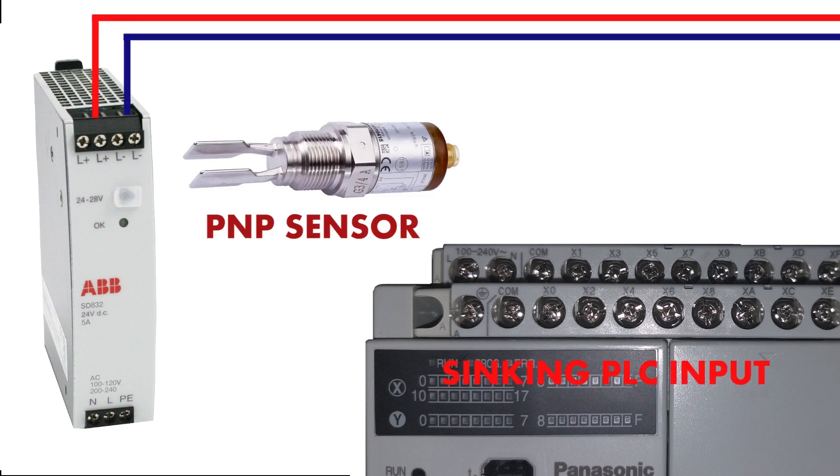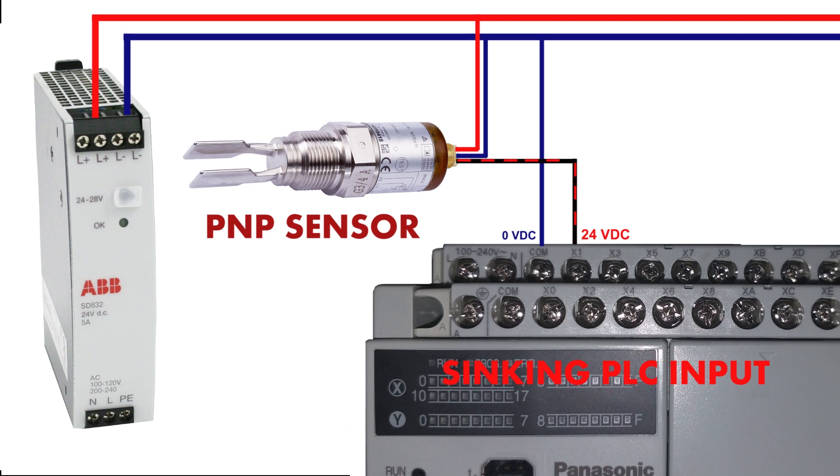Now let's see which sensor is suitable for a sinking PLC input — it will be a PNP sensor. We will connect zero voltage at the common PLC terminal, and 24V DC will come from the sensor output. This will turn on the optocoupler in the PLC input unit.